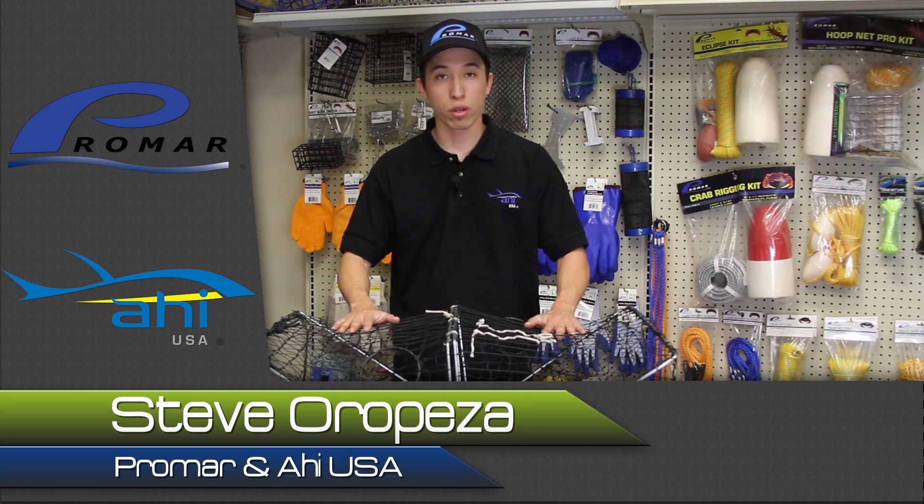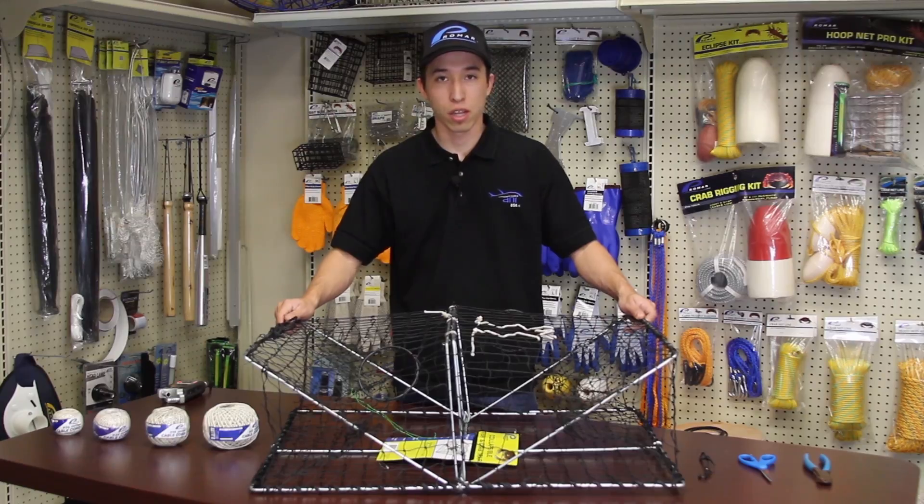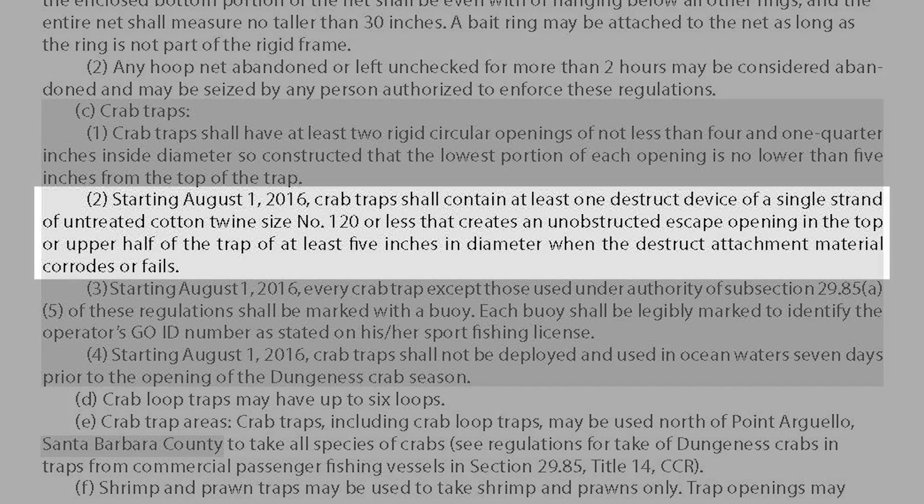Today I'm going to be showing you how to retrofit your TR-102W so that it meets the 2016 DFW regulations. The new regulations state that starting August 1, 2016, crab traps shall contain at least one destructive device of a single strand of untreated cotton twine size number 120 or less that creates an unobstructed escape opening in the top or upper half of the trap of at least 5 inches in diameter when the destructive attachment material corrodes or fails.